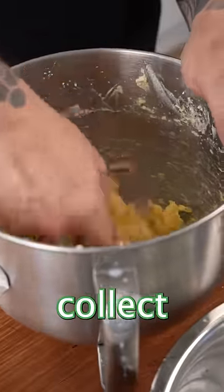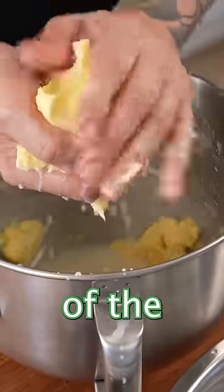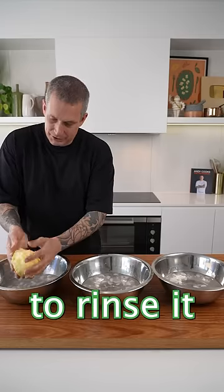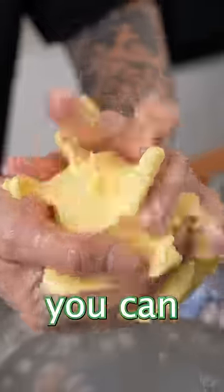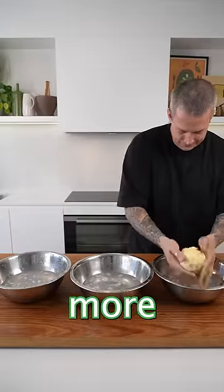With cold hands, collect all your butter and squeeze out as much of the milk as you can. We're going to rinse it and squeeze out even more. You need to get as much of that buttermilk out as you can. Once the water is cloudy, move to the next bowl and repeat once more.